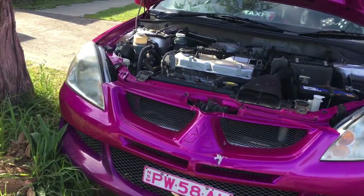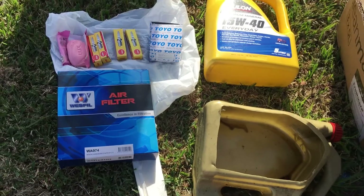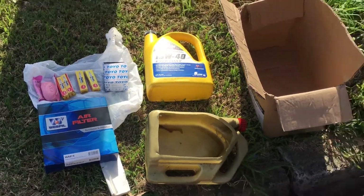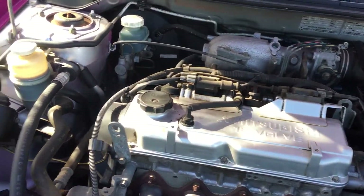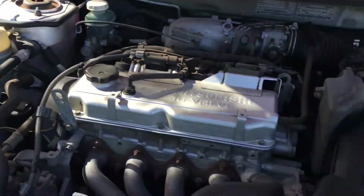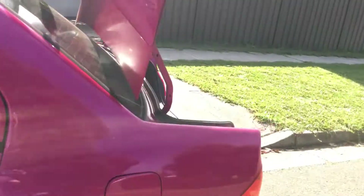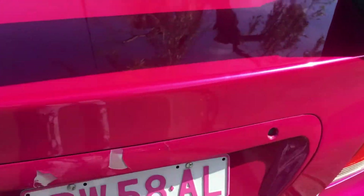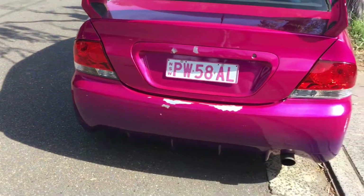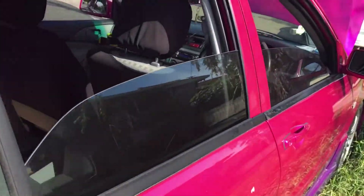Mitsubishi Lancer 2004 Australian stock — change spark plug, air filter, engine filter, oil. It's a four-cylinder two-litre. The service will be done soon, it's easy.